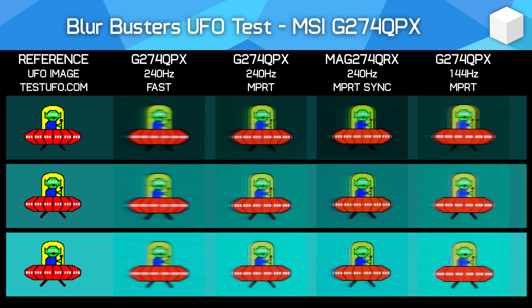MSI do support backlight strobing on this monitor through their MPRT setting. There's no real control over this mode — it's just a single toggle with no ability to adjust strobe timing or length. While clarity does improve somewhat, there is noticeable strobe crosstalk and some red fringing, which isn't ideal for 240Hz use. The mode is best around 120Hz, but even then due to artifacts and only functioning at a fixed refresh rate, it's hard to recommend, and it doesn't look that different to the M27QX's similar settings.